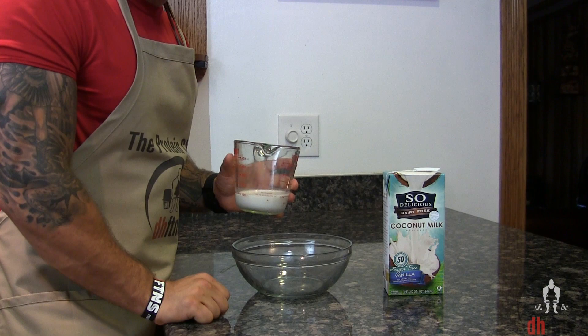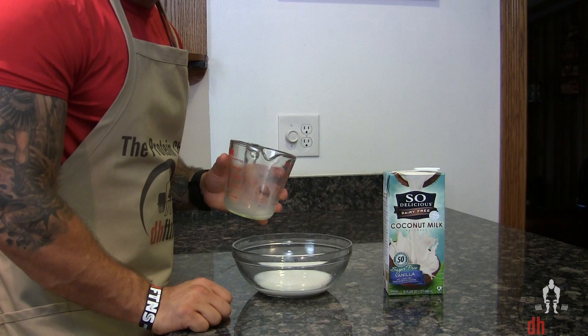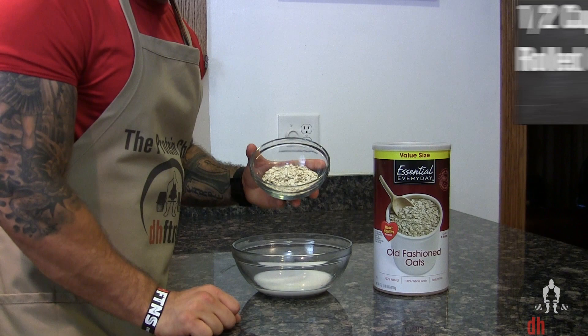Take out a bowl and the first ingredient you're going to add into it is half a cup or four ounces of sugar-free vanilla coconut milk. If you don't like or can't find coconut milk, you could use regular milk or another milk substitute such as almond, rice, or soy milk.